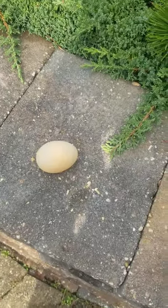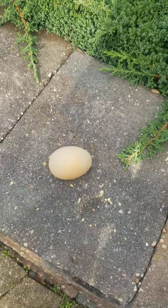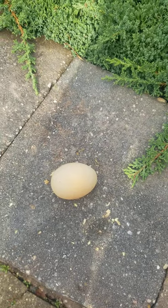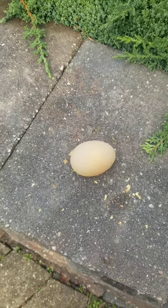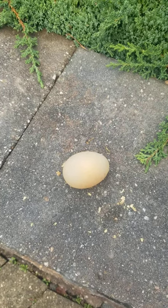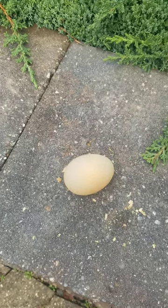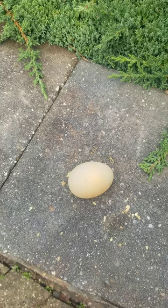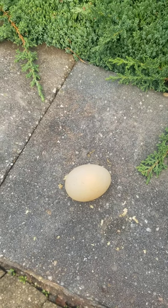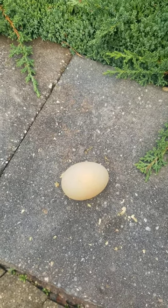Sometimes stress also causes it — a new introduction of chickens into the flock can sometimes cause something like that. But generally if you see this, look at the water first. For me, I just need to water them more and I'm going to double the dose of the supplement in the water.